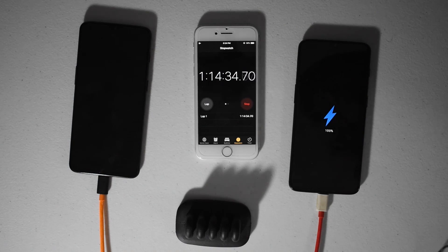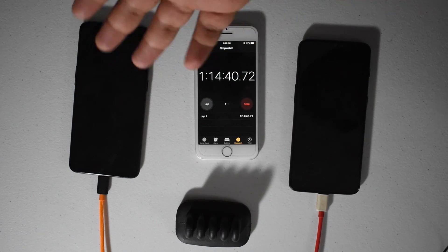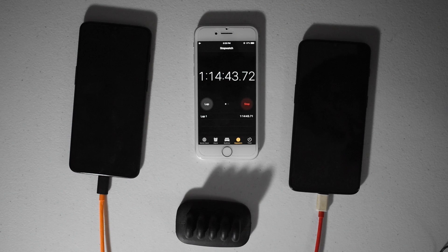So not the world's biggest difference — about 13 minutes in comparison to get to 100%. Not a huge difference, but comparing that it only took the warp charger an hour — that's a really interesting result.